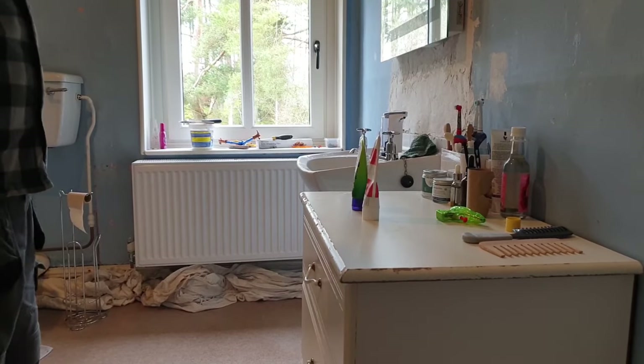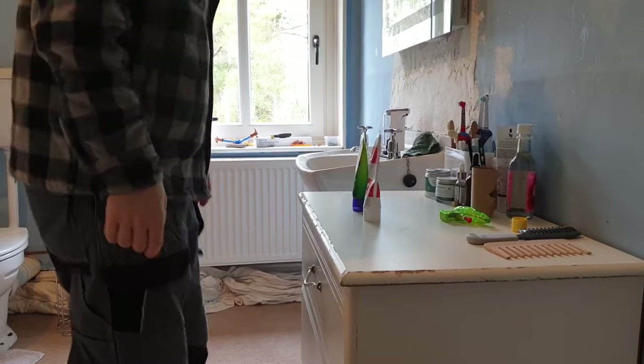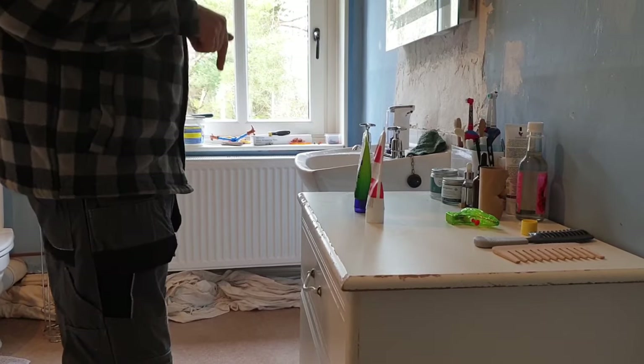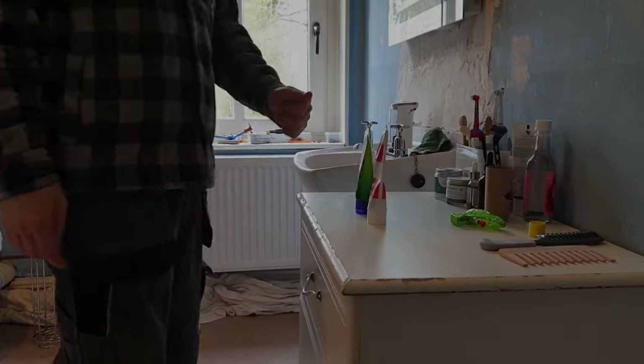In this bathroom job the floor's got a bit of give in it. I'm going to fit a unit here but if you watch that - hopefully when we've done the floor we'll come back and that won't do that, or it won't be as bad.